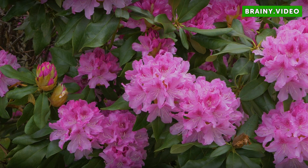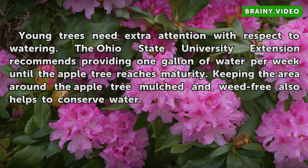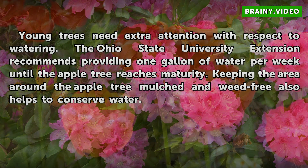Young Trees: Young trees need extra attention with respect to watering. The Ohio State University Extension recommends providing one gallon of water per week until the apple tree reaches maturity. Keeping the area around the apple tree mulched and weed free also helps to conserve water.